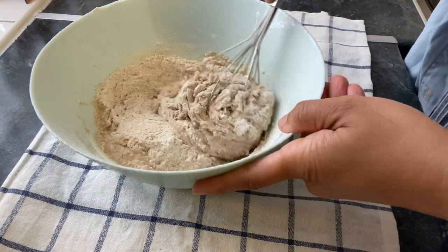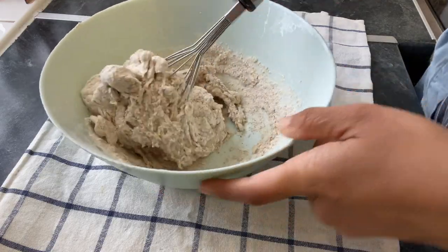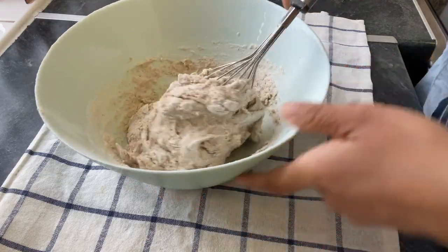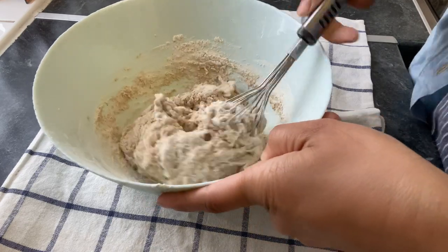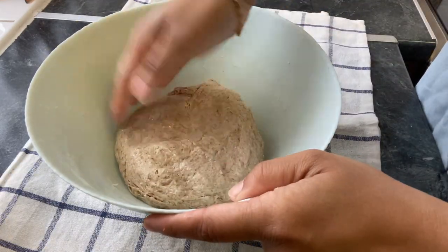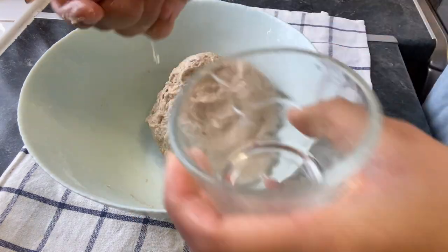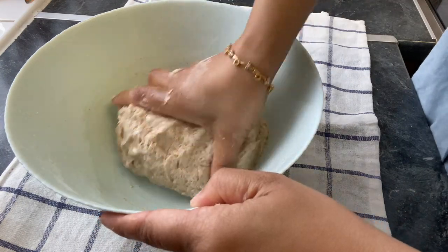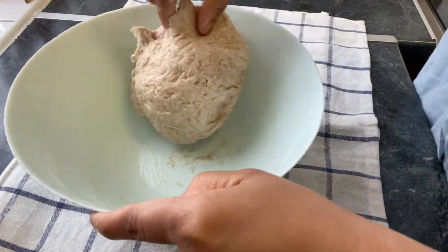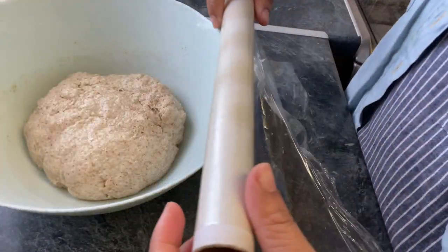If you don't have any measurements, you will still be able to get a nice soft dough. I am going to let it set and rise for about two minutes.